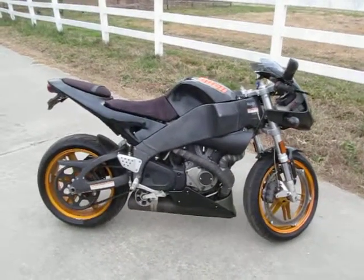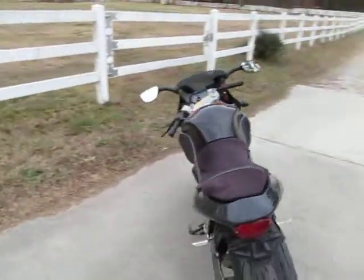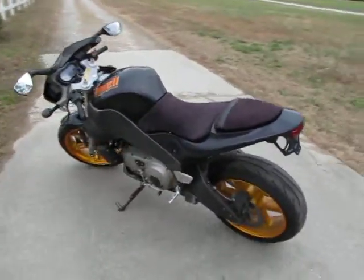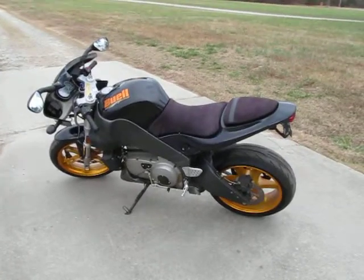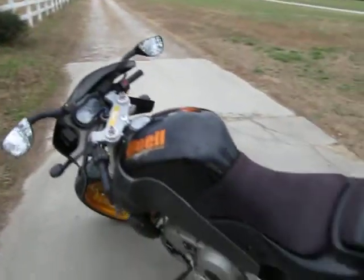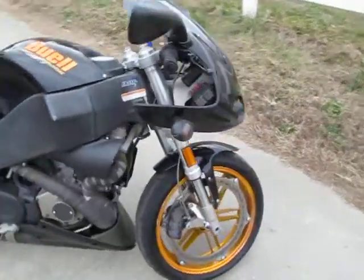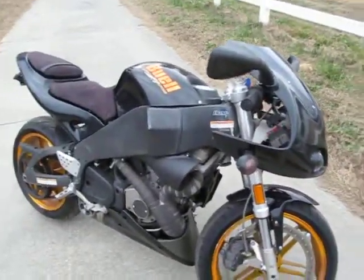I'd be open to a trade if somebody wanted to trade me for something — it needs to be at least a 1100 or larger cruiser. The bike runs awesome. I bought it off a guy who didn't own it very long; he took it in on a trade for some work that was done. He got it from someone who dropped it — probably a medium speed drop.